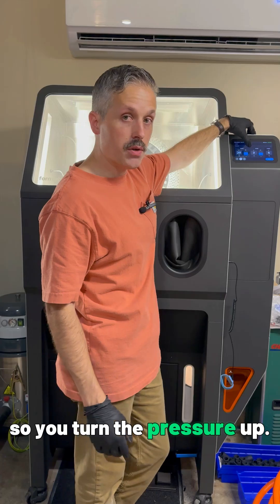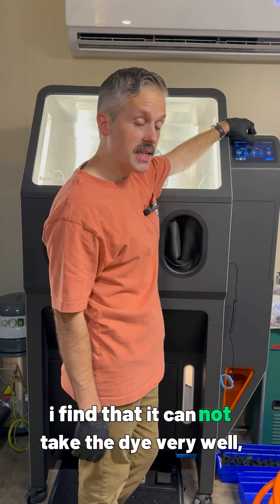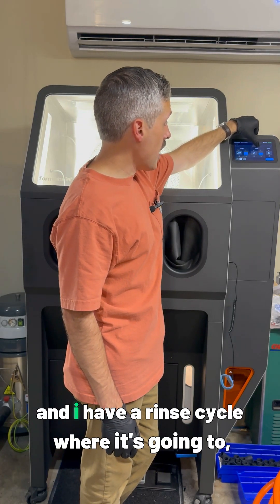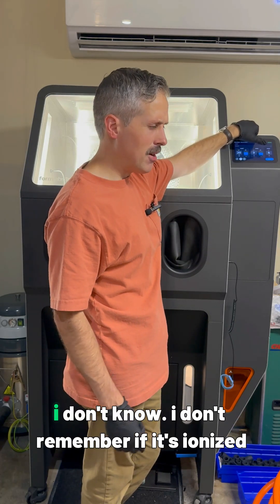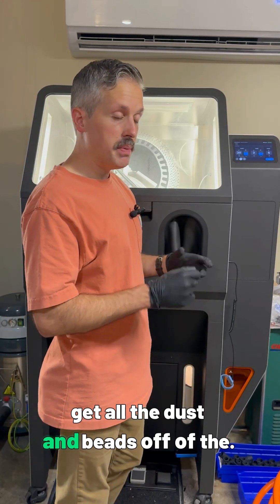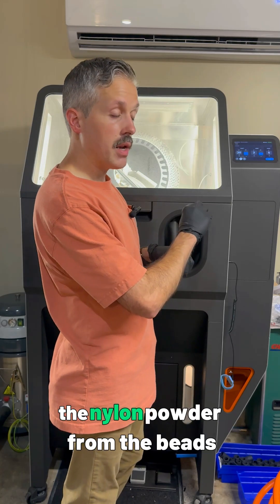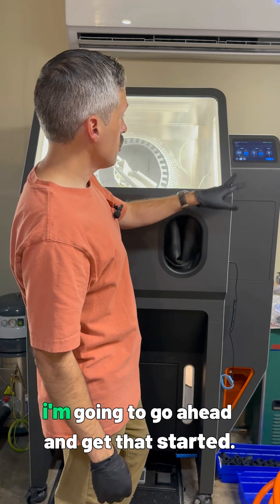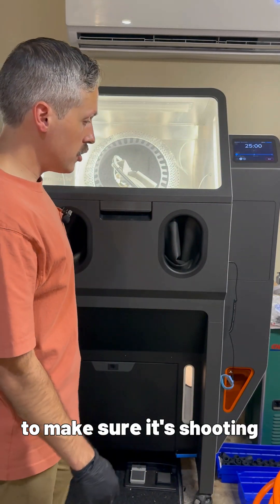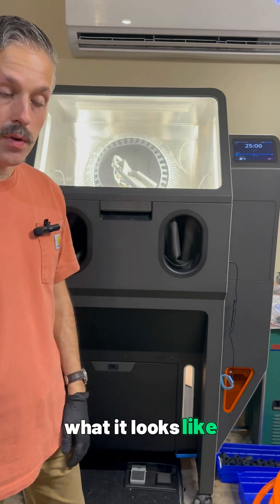The cycle is already set to how I want it. You can control how much pressure it uses — turn the pressure up and it'll blast parts more aggressively, but if you blast them too aggressively it can affect how well the parts take dye. I have it set at 45 PSI for 20 minutes, and I have a rinse cycle where it blows air on the parts to get all the dust and beads off. The beads get recycled and it passively separates the nylon powder from the bead, so the beads last longer. I have an air compressor and an air dryer hooked up to make sure it's shooting dry air.